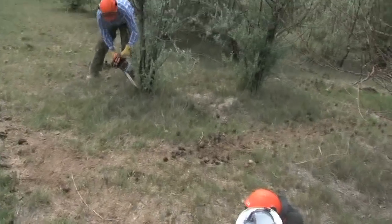Hi, I'm Dennis Warwood, I'm the USU Extension Agent in Emory County. Today we're talking a little bit about Russian olive control using the cut stump method.